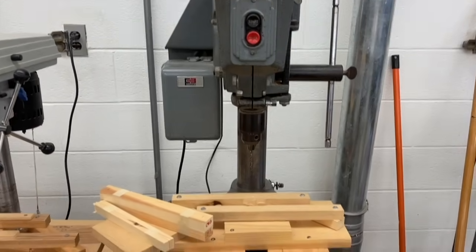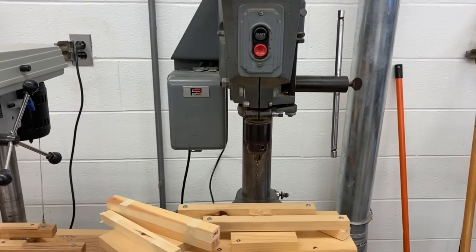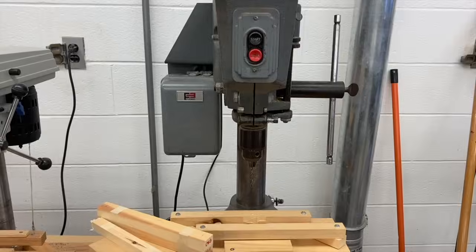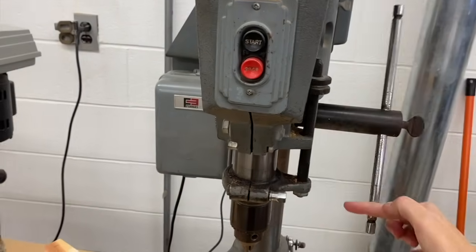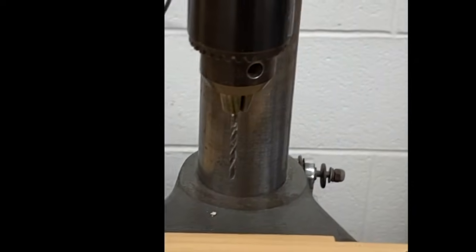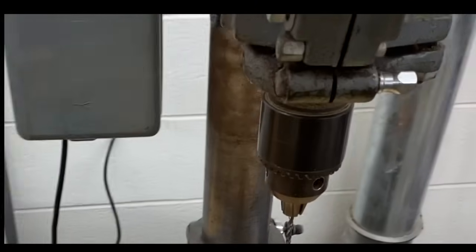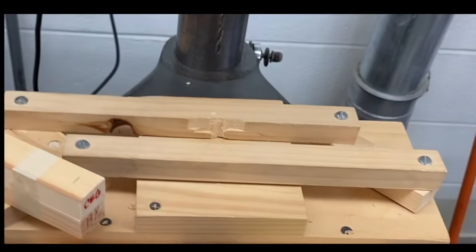So let's learn in more detail about the drill press. We learned that the drill press is plugged in and powered by electricity. It has some type of on-off switch — in this case, two push buttons. It has a handle that you spin to move a drill bit down, which drills holes in the wood. The drill bit itself determines what size hole you're going to drill.